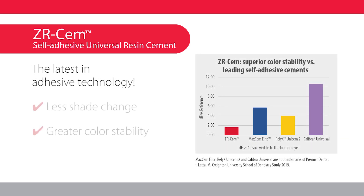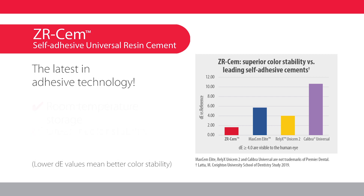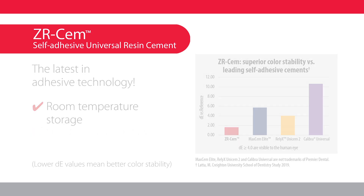The proprietary initiation system is BPO amine-free and provides outstanding color stability over time. Additionally, the cement is stable at room temperature and does not require refrigeration.